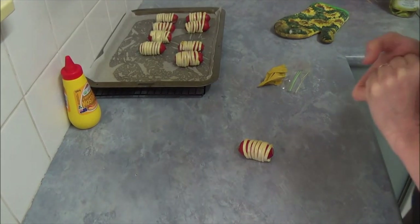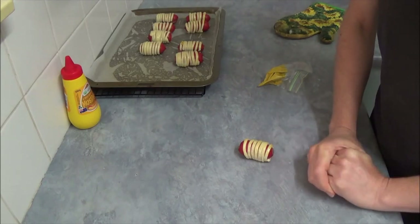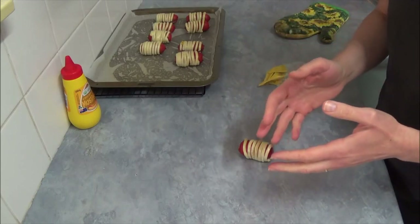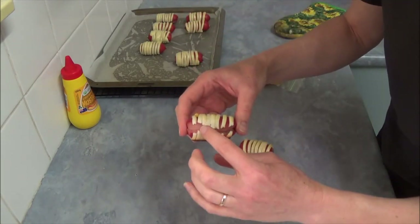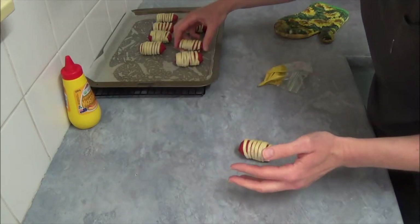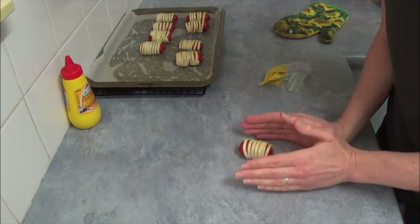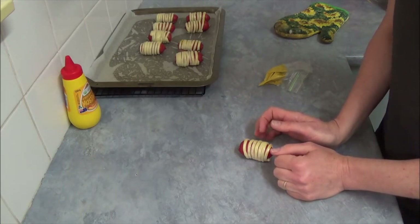When wrapping the pastry around the frankfurt, please do not make it too tight — wrap it loosely. Otherwise some of them will split a little, and we don't want that. Wrap the pastry loosely to make sure there is a tiny bit of space for the frankfurt to spread.